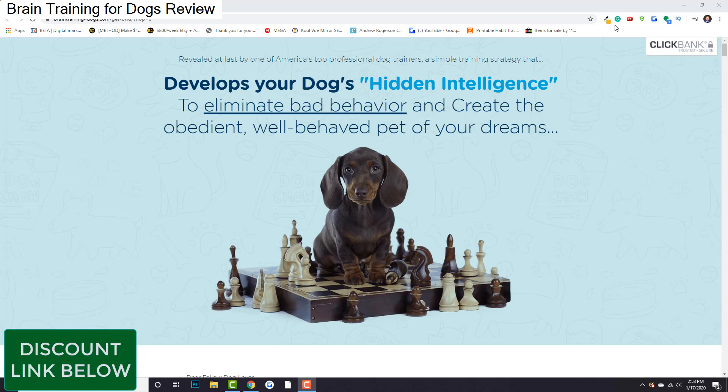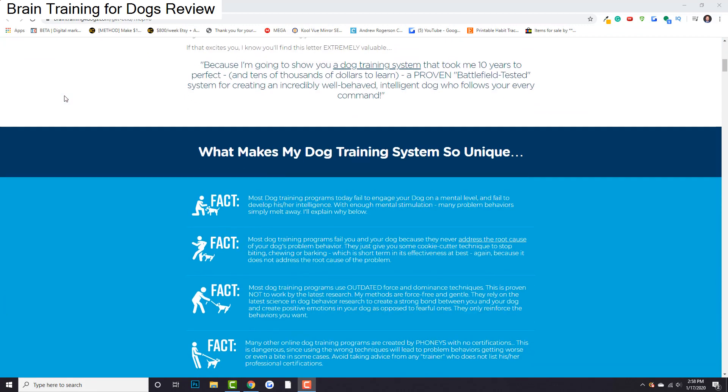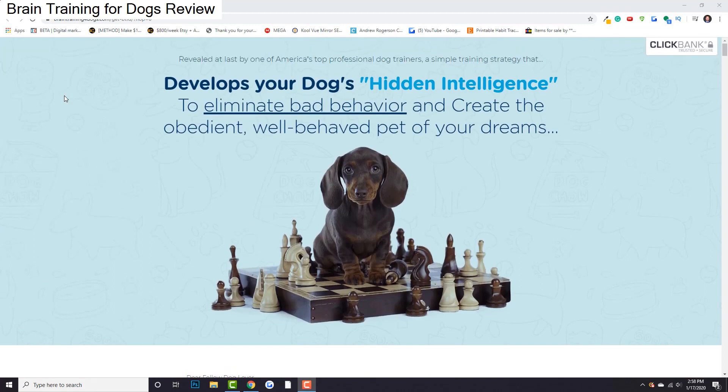What is going on everybody? Welcome to the video. In this video, I'm going to be reviewing Brain Training for Dogs and share my experience with it, whether or not I think this is something you should use for your own dog and all of that good stuff. I'm going to be going through it and sharing the details.